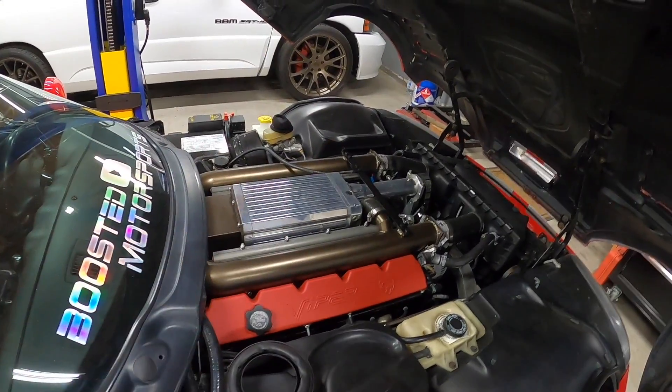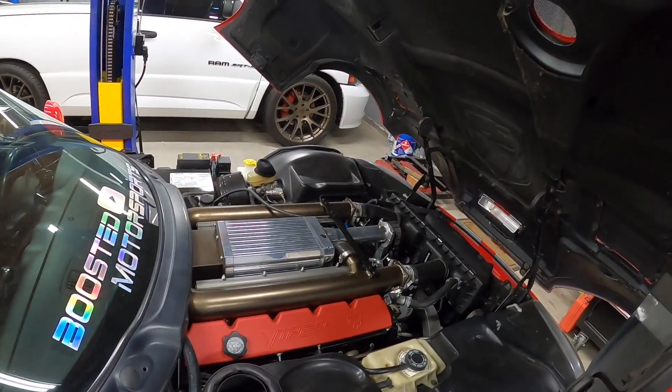We have the Roh supercharger kit, but unfortunately this engine has cast pistons. From 2000 up until about 2008 they had cast pistons, and it wasn't until 2013 that they put forged back in. Up until '99 they had forged pistons, then for whatever reason they switched to cast. With that, I can only safely run about six PSI. It's not ideal, but eventually I do want to dig into this motor and beef it up.